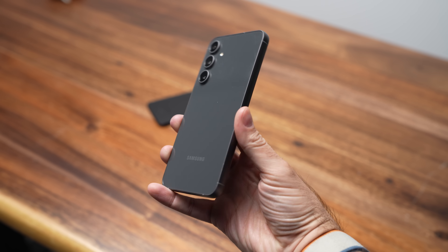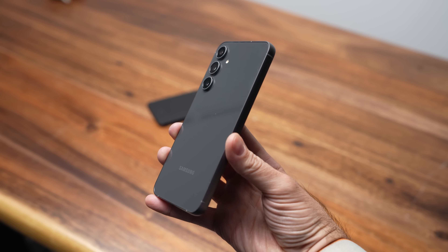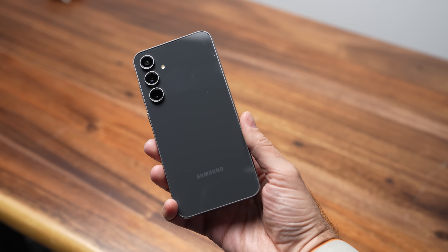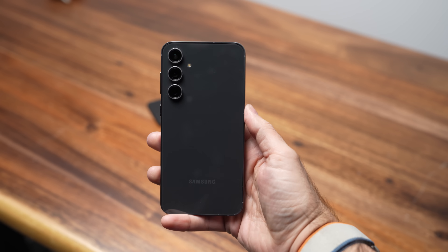The back of the S23 FE is very glossy with no frosted finish — it looks like a greasy mess without a case and is more slippery to hold. The frosted back on the regular S23 hides fingerprints extremely well and is just an easier phone to grip overall.